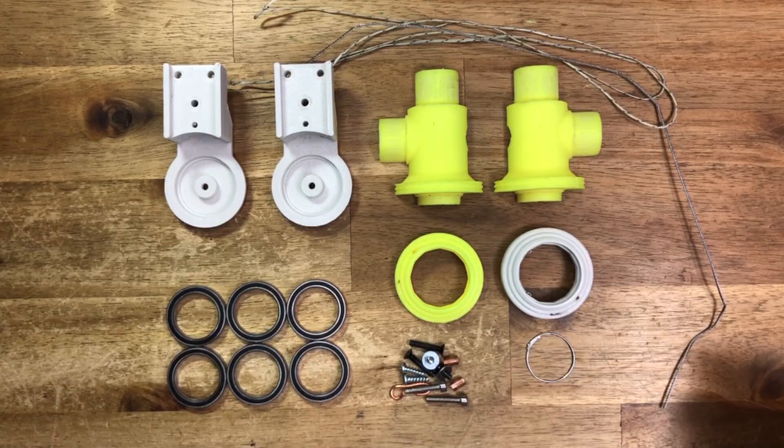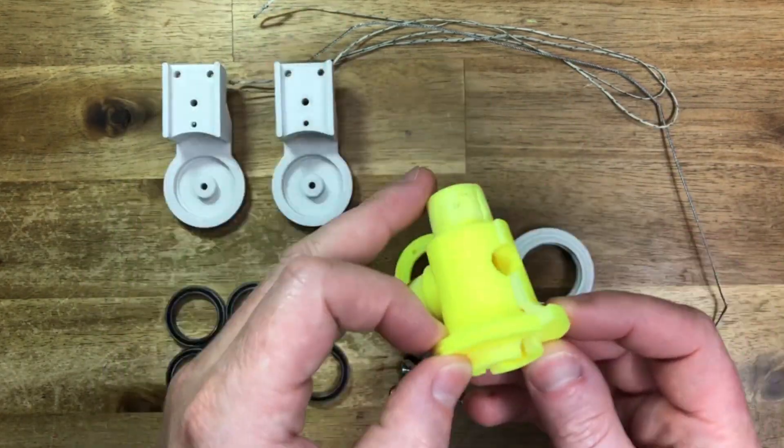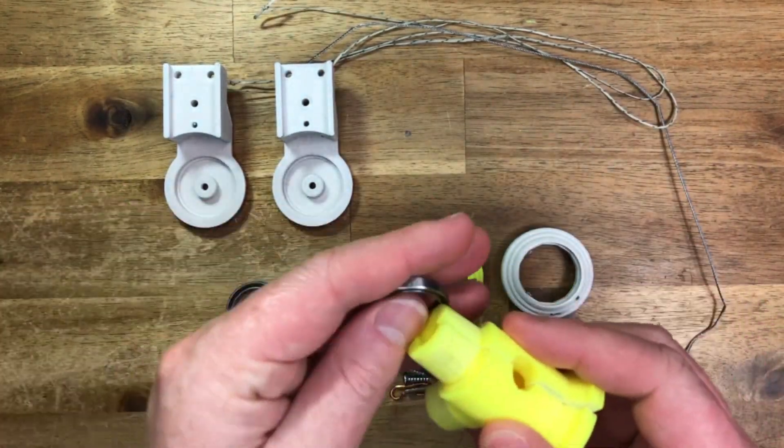The assembly is easy. It uses 6 3D printed parts, 6 bearings, and some cables. The cable routing is a bit tricky.